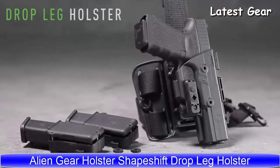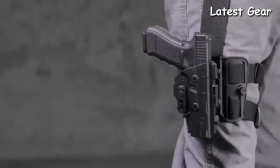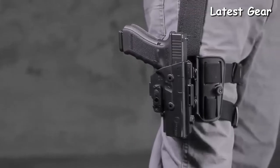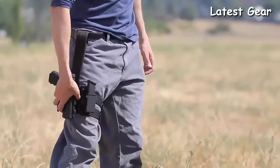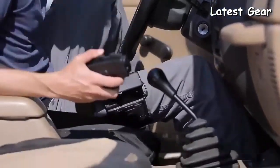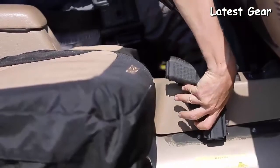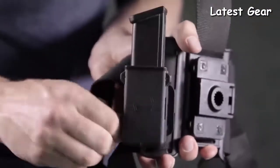Introducing the combat-ready ShapeShift Drop Leg Holster. This groundbreaking holster is fully compatible with the ShapeShift modular holster system and offers unsurpassed customizability to the carrier. With its versatile design, you can carry how you want and where you want — carry your firearm and two spare magazines on one platform.